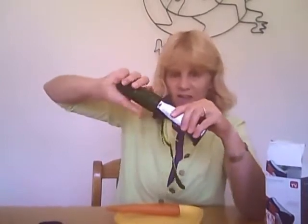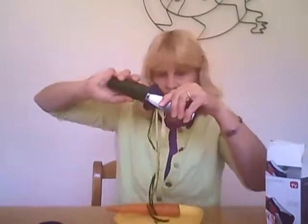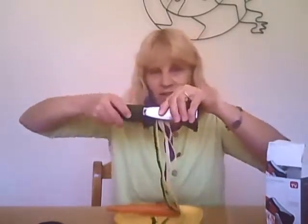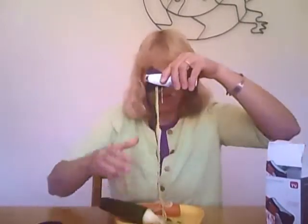As you're turning it, these strands come out that look like noodles. How cool is that? As I'm turning it, you can see all these cool little strands of zucchini coming out, and it looks like spaghetti. That's what the zucchini looks like.